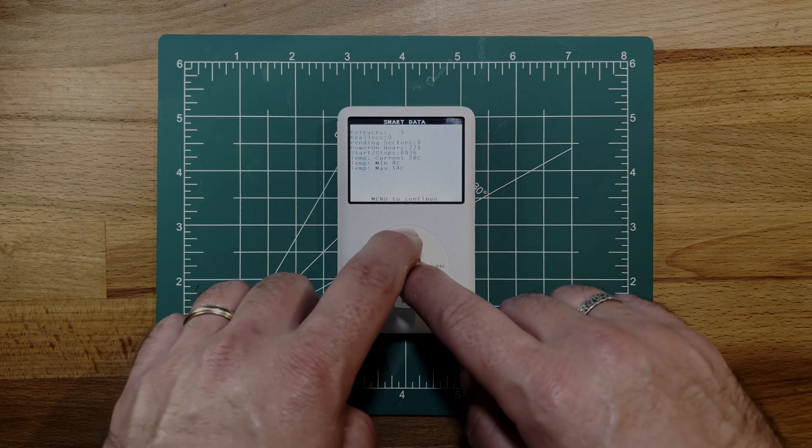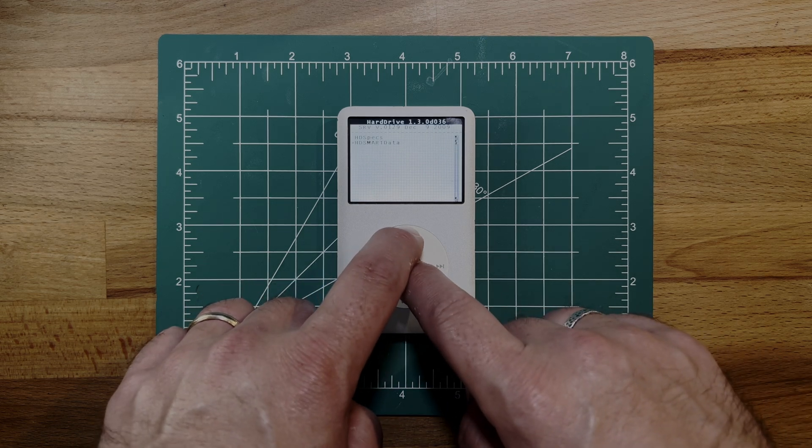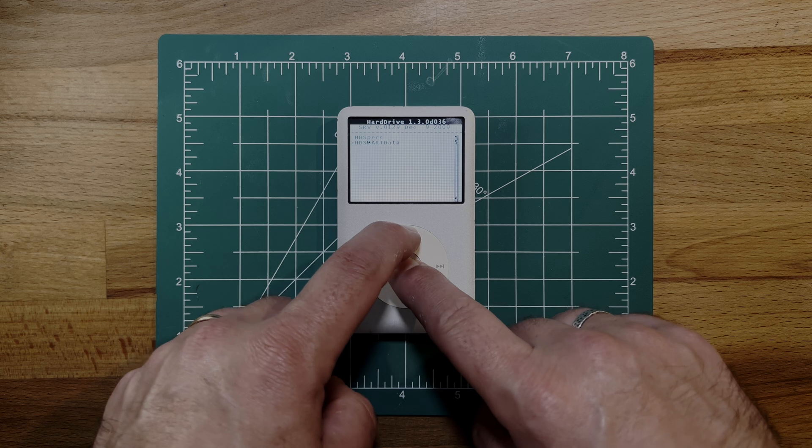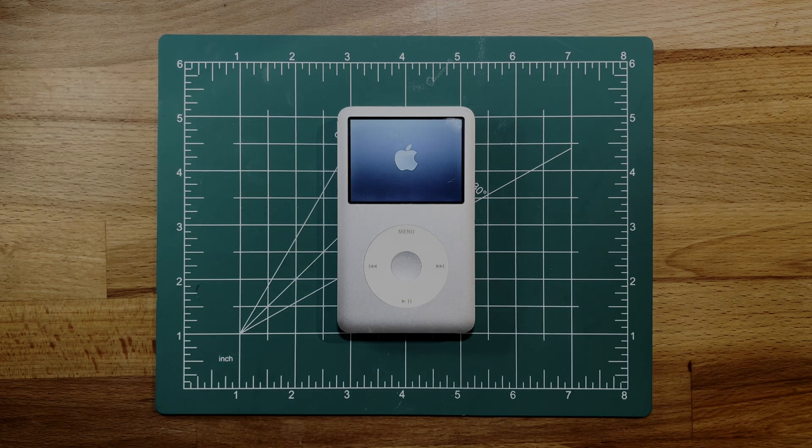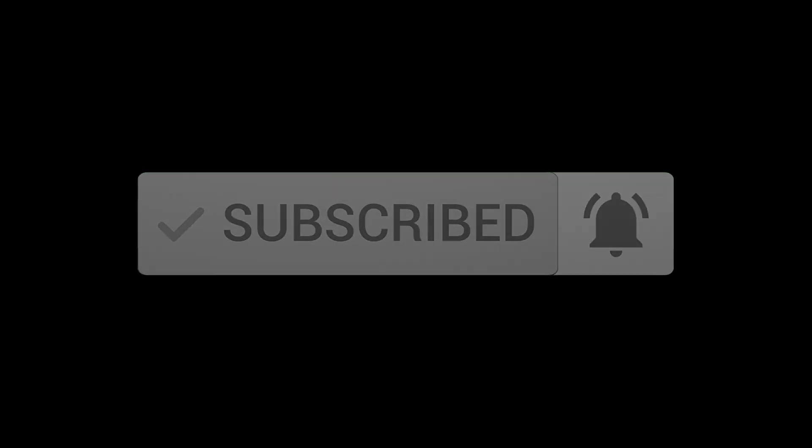To get out of diagnostic mode, just hold the menu and center buttons until you see the Apple boot screen. And that's how you check your iPod Classic's hard drive health. If you found this video helpful, make sure to hit that like button and subscribe to MRG Studio for more iPod tips. See you next time.